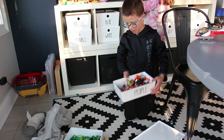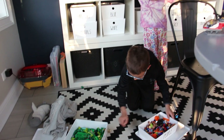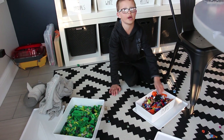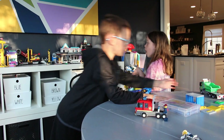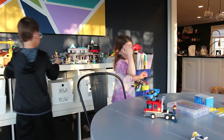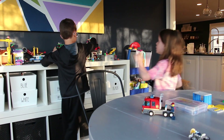So we look at the labels, we look at the pieces, and we put them in the right spot. Everything that is already built goes on our shelf, and we put them where we are supposed to put it.